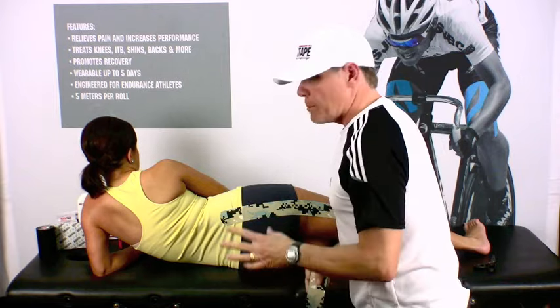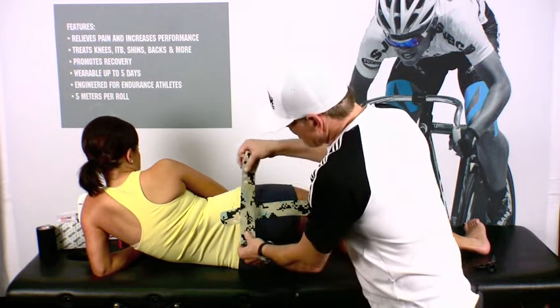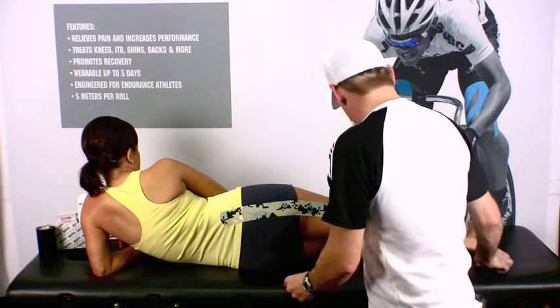Lastly, what we want to do is apply a decompression strap right over the catalyst of the pain. So we want to maybe locate it up here, or here, or even down here — just depends on where the pain is originating from.